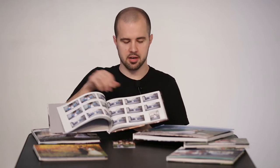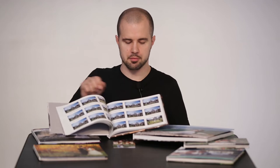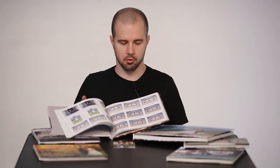We believe in printed products — something tangible that you can flip through. Not everybody wants to scroll through their smartphone or sit at a laptop all day long.